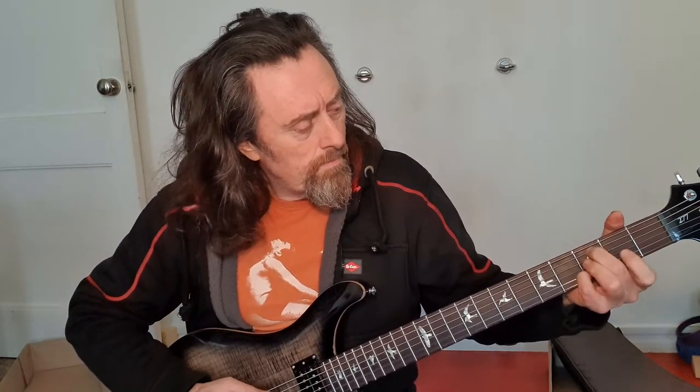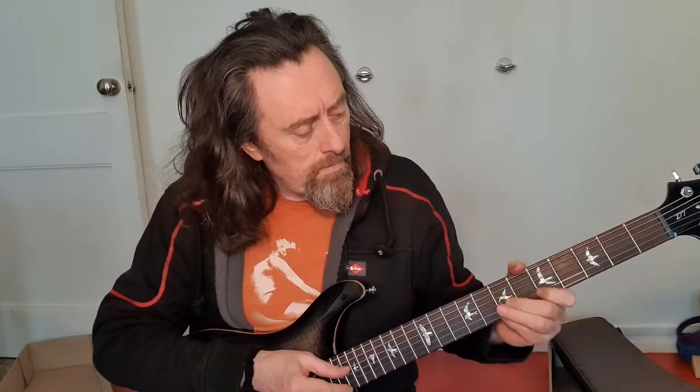But it's a gorgeous thing. Shorter in scale than the Chapman, so it's a bit more closer in feel to a normal guitar. But you've still got that lovely deep baritone tone.